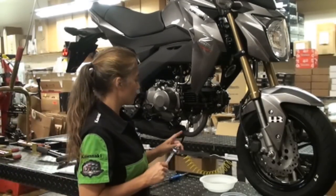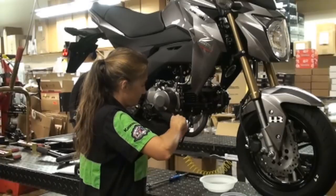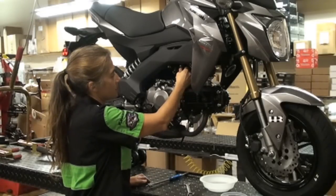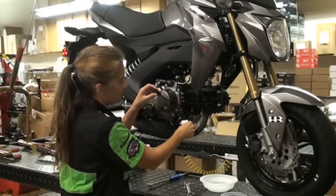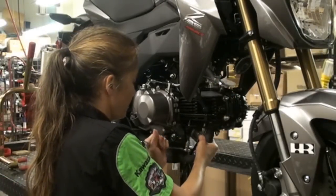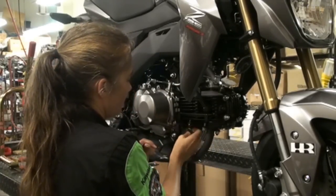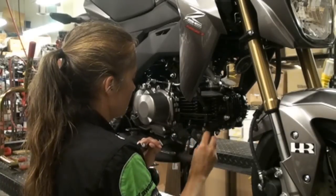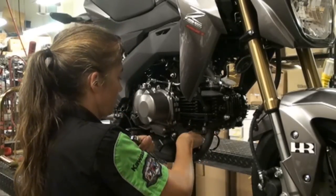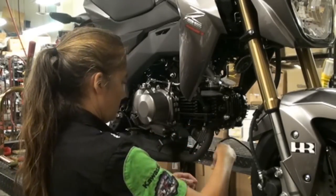The next thing you want to do is remove the stock O2 sensor. A quick tip: go ahead and remove the stock O2 sensor from the plug first. That way it frees it up so that as you loosen it, it can turn and it doesn't bind. As you turn, keep turning the plug so it doesn't get all wound up.